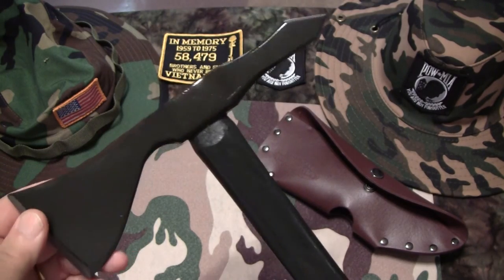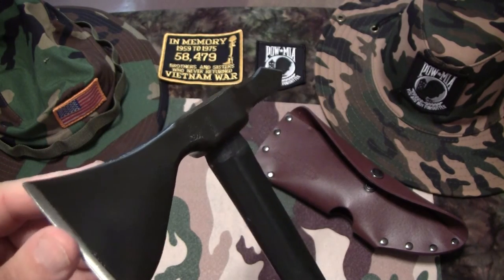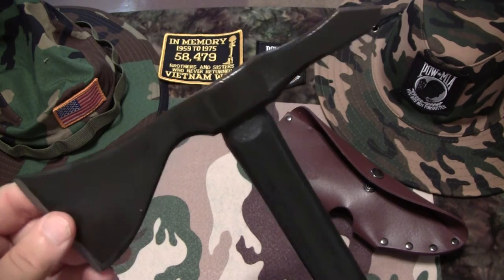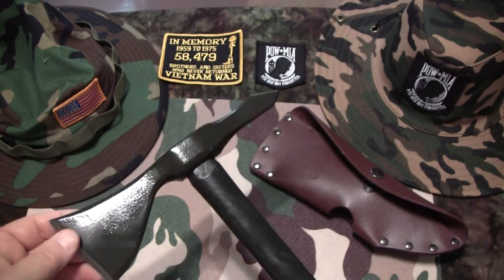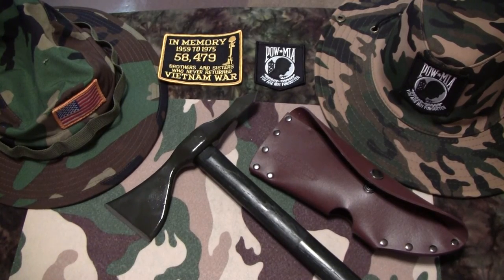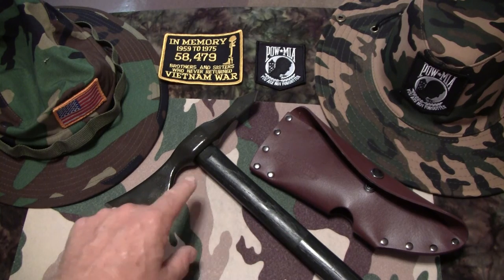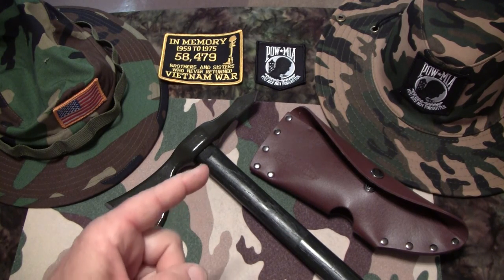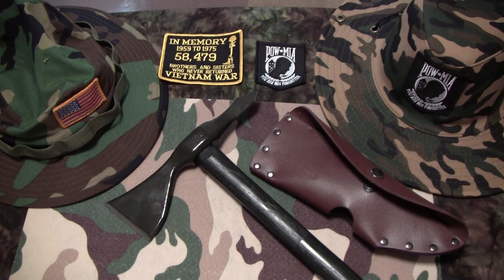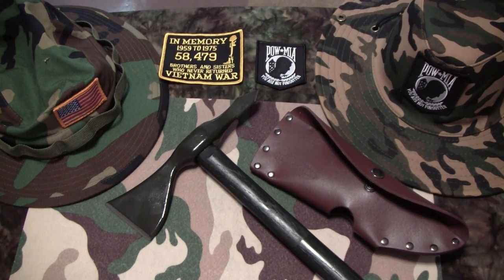If you're out looking for a tomahawk for yourself — self-defense or just to hang on the wall — this is the way to go. Check one of these out. It's a bad boy looking thing. Quality leather sheath. Quality axe makes a quality purchase. This is W. Copeland 38 saying check one out and I'm gone.